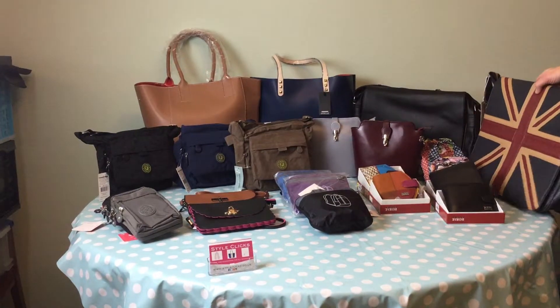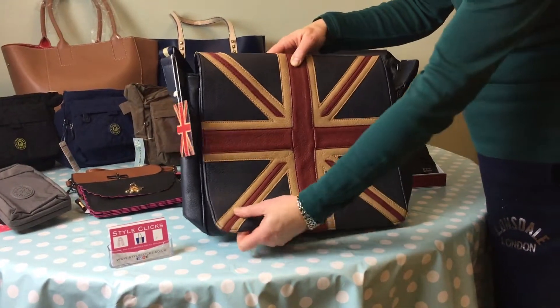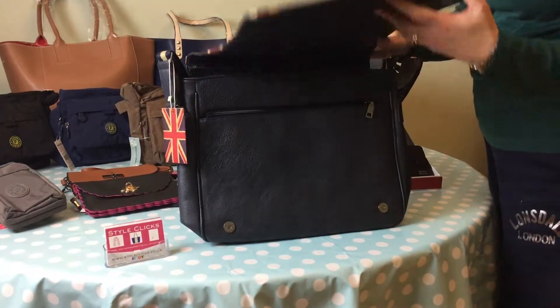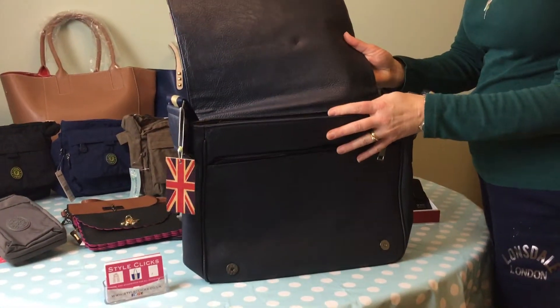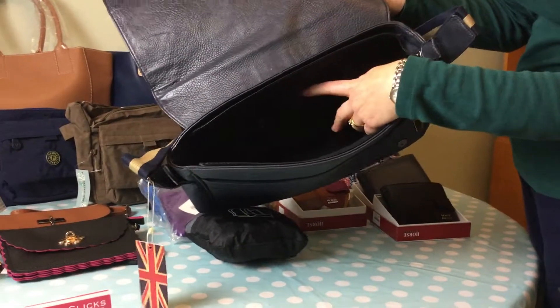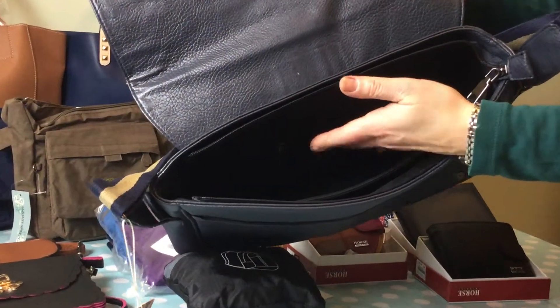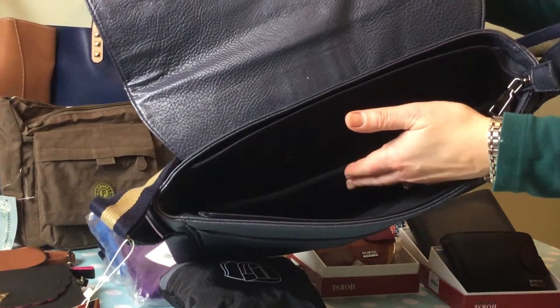Next up we have this Union Jack bag which is a messenger style. It has a nice thick quality flap with a zip closure, and inside there is a small zip at the back for a pocket, a section, and then a central section that has a zip closure.